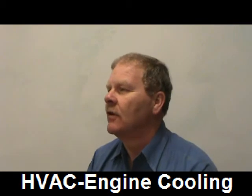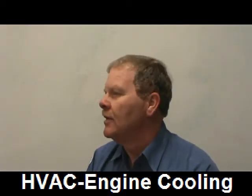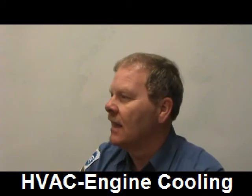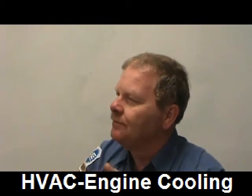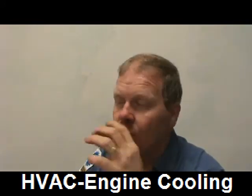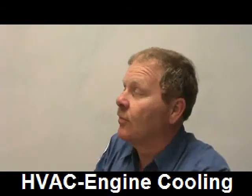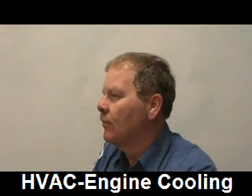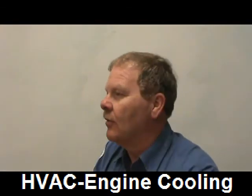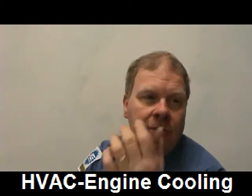A healthy cooling system shouldn't have much pressure after just one minute of running. As the coolant heats up it will expand and create some pressure. If you put a pressure gauge on it and see pressure coming up too fast, that's a red flag. Watch how healthy cars behave so you know what's normal.